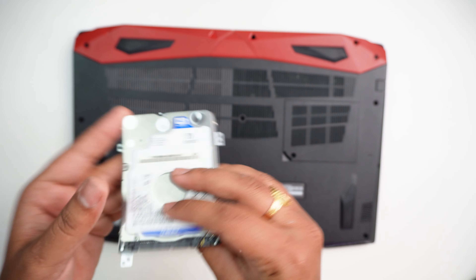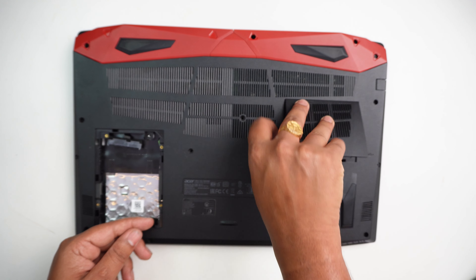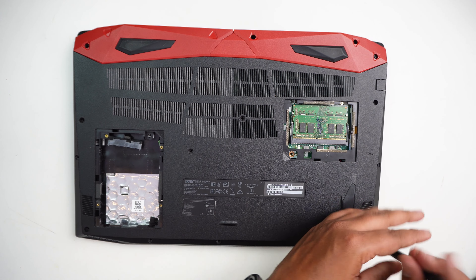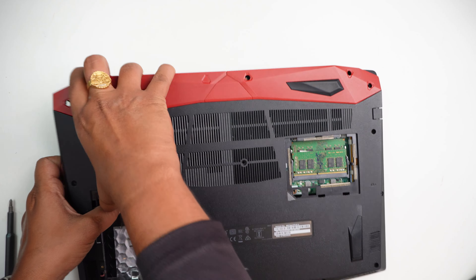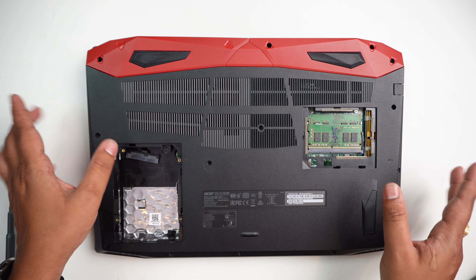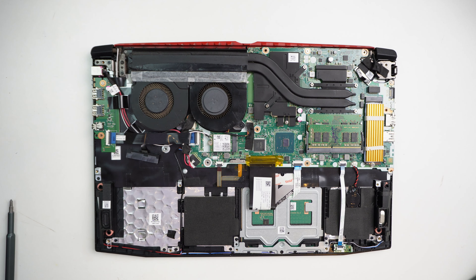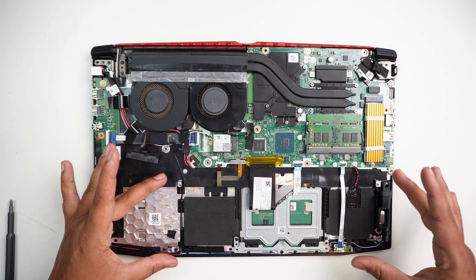There is a 1TB drive installed. RAM is also present. The back cover is now open, and you can see the SSD and Wi-Fi chip. The battery is not available here.